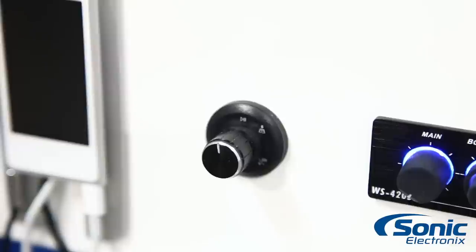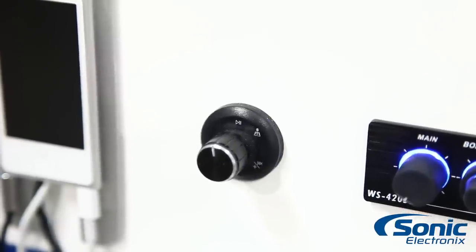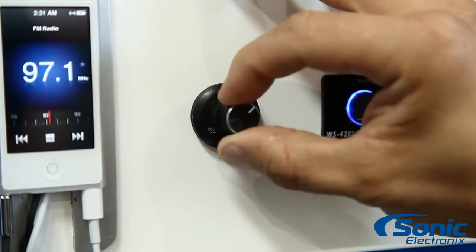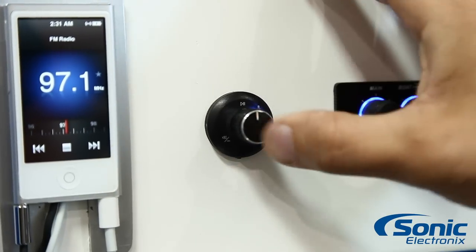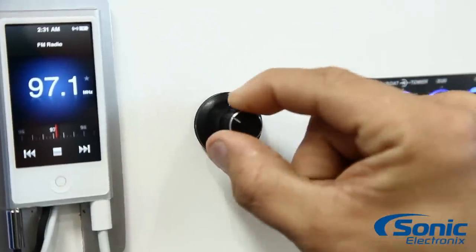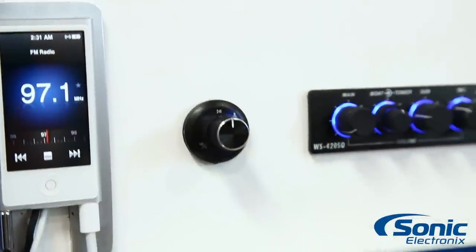It's a universal Bluetooth, so you can connect your Android phone, your iPhone, anything that's Bluetooth. Once you're paired, you can track forward, track back, you can play, you can pause, you can turn the volume up, you can turn the volume down, all with one control, which is really cool.